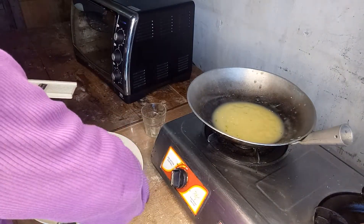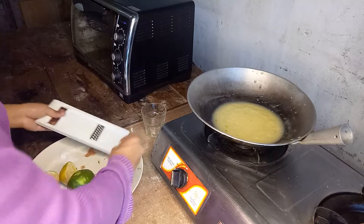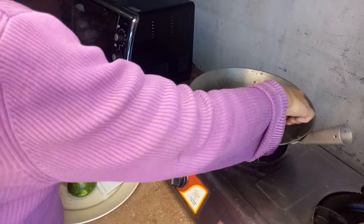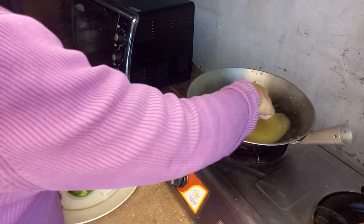Just a little lime zest so it won't taste too bitter. There — we're done with the sauce.